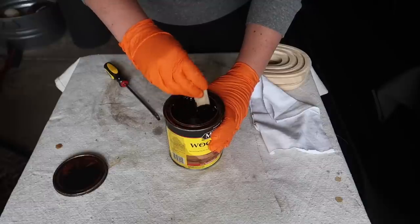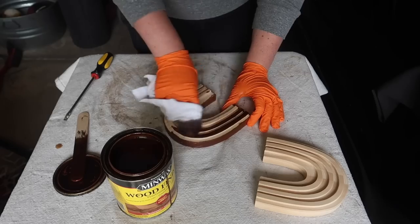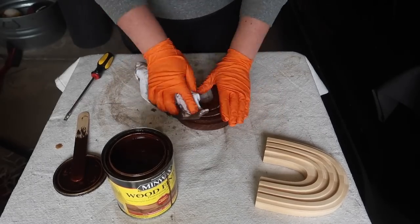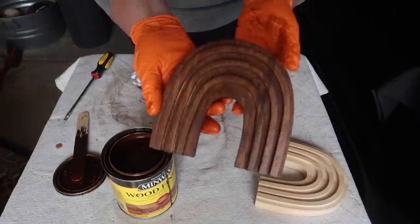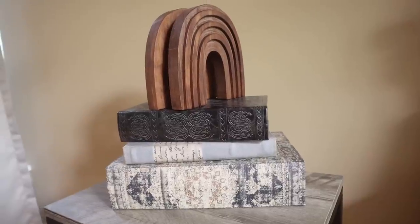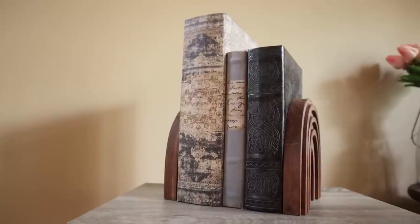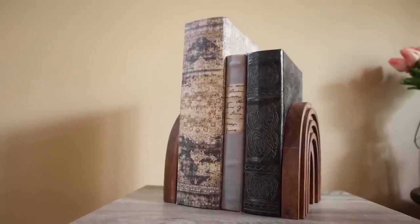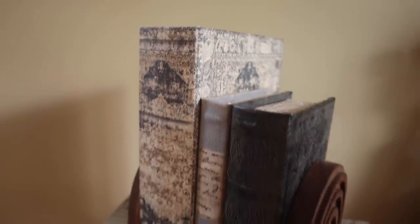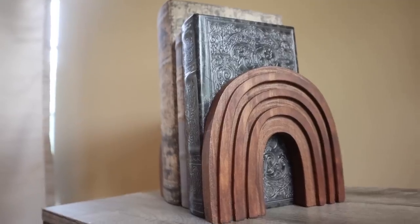The great part about DIYing these high-end dupes is you can make them whatever color you want to have them match your aesthetic and the wood tones in your house. I like darker woods, so I ended up doing this color, but you could do whatever color you want. Super quick and easy, and they look very similar to those West Elm ones for a fraction of the cost. I'm going to be using them as bookends just as they were shown, but with these decorative books from Hobby Lobby. I just wait until Table Decor goes on sale and grab those for half off, and this setup is perfect.